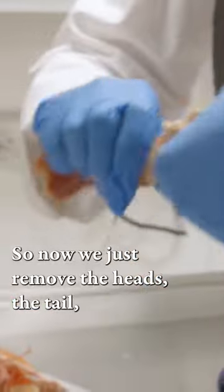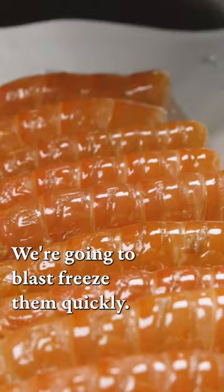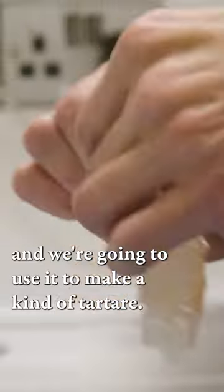I just remove the heads, the tail, and we prep them. You can see I just remove the intestine. We're going to blast freeze them quickly, then remove the shell and use it to make a kind of tartar.